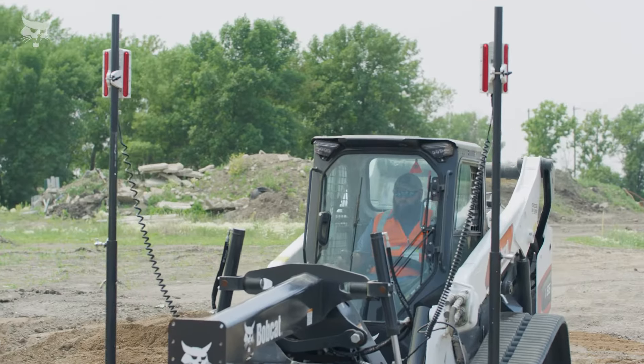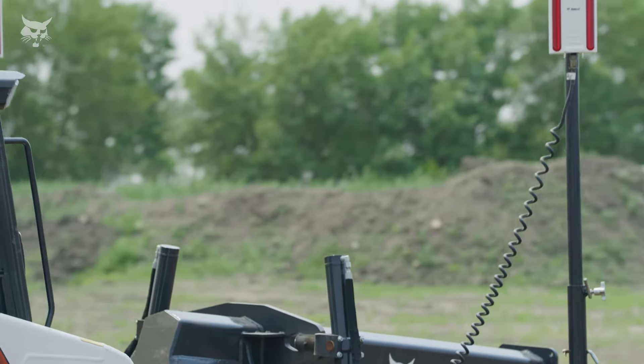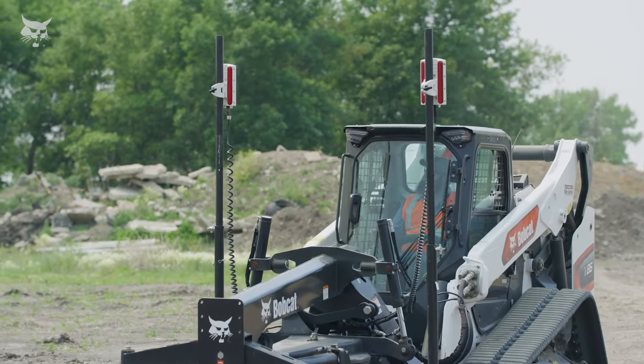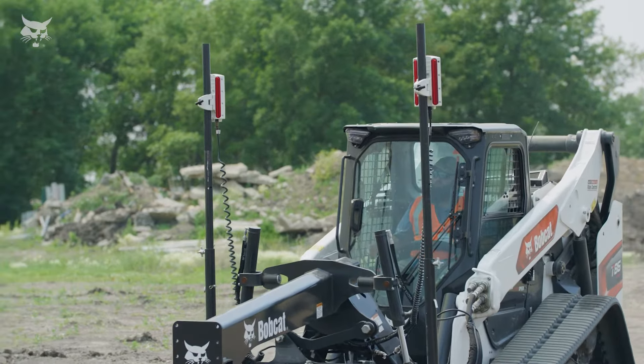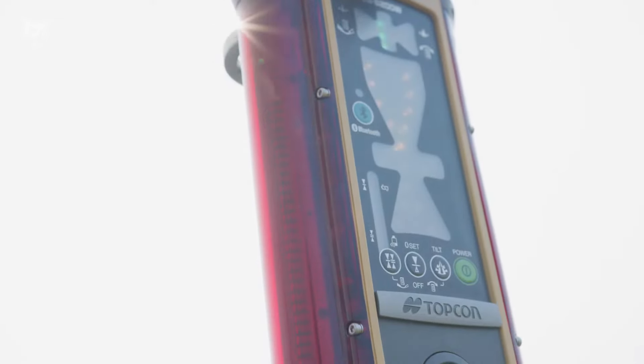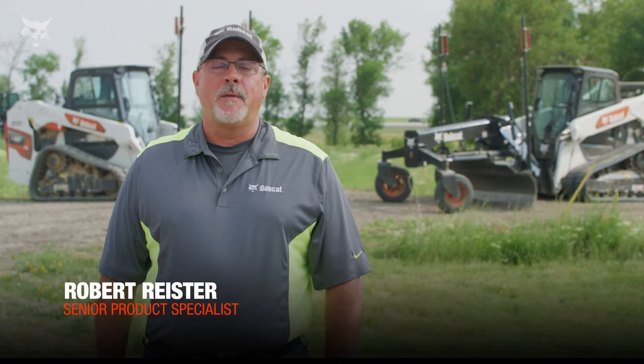If you demand accurate grading that saves time and material, you're probably familiar with the advantages of laser-guided grading equipment from Bobcat. Now, Bobcat laser-guided grading systems are available with your choice of two receivers: the LR410 from Trimble or the LSB200W from Topcon. I'm Rob Reister with Bobcat. Let's take a look at these options that are compatible with Bobcat machines.